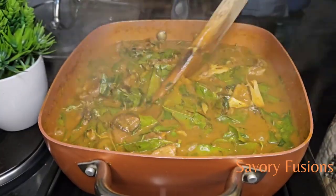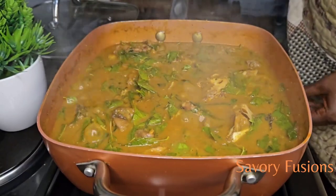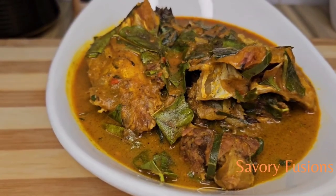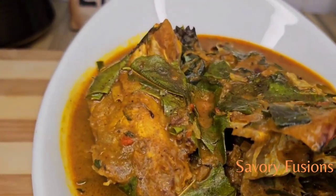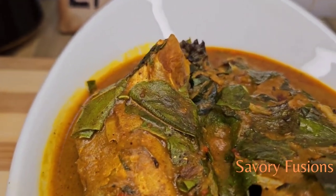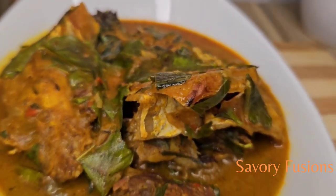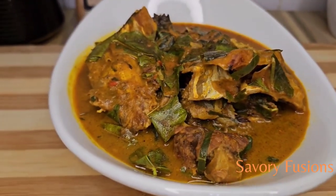Please guys, leave me a comment for the next dish you want to see me make. Please subscribe for more affordable and easy recipes like this, like, leave me a very good comment, and share with your friends and family. Please support your girl, support your babe, support your sis — thank you so much and I will see you in the next video. Cheers guys!